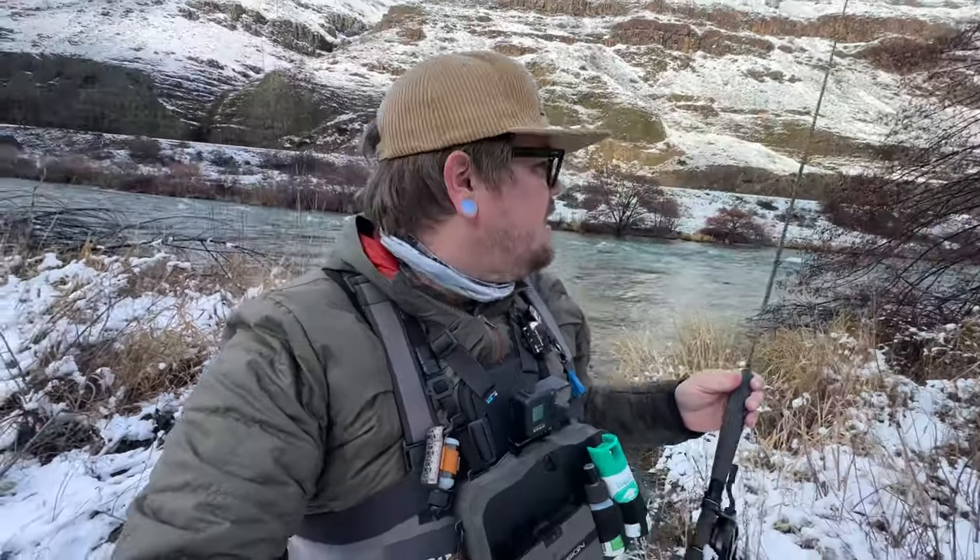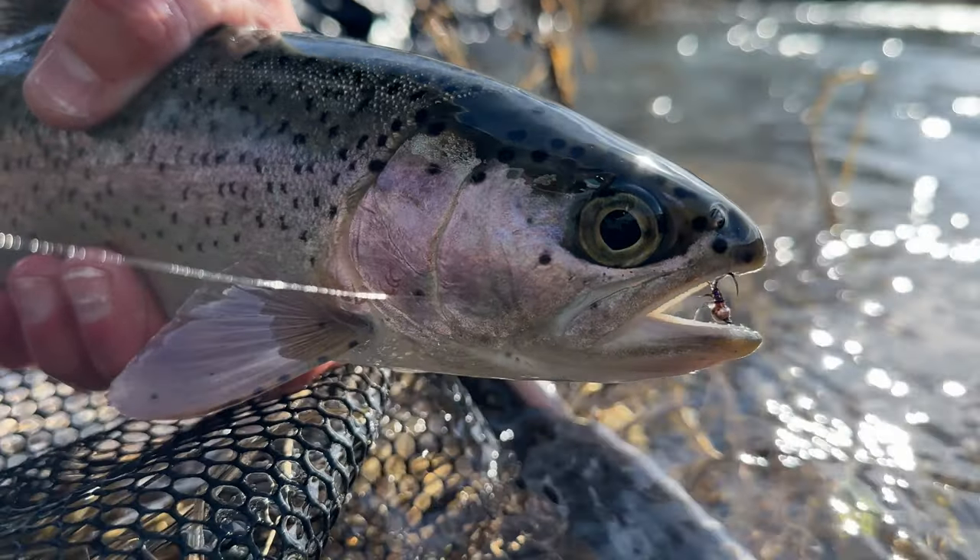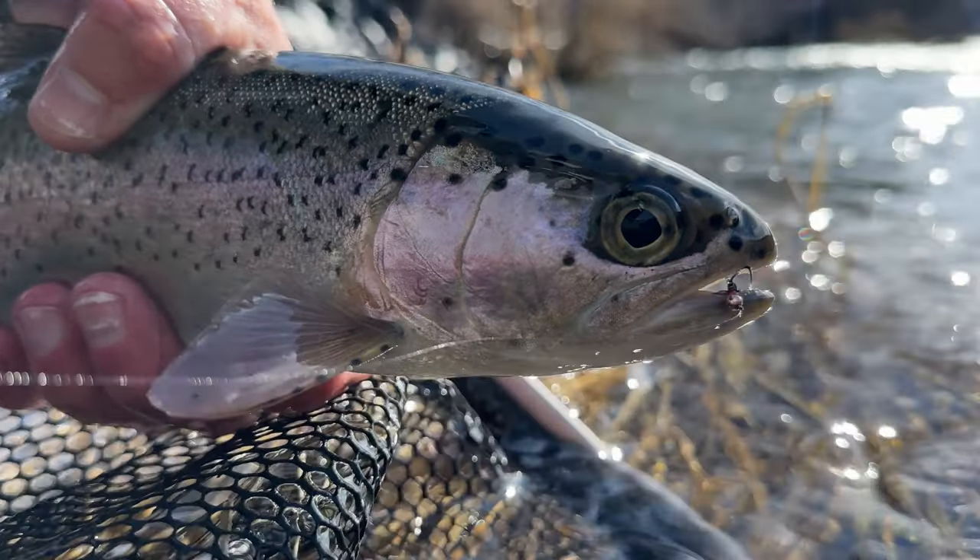Hopefully you guys saw how effective this fly can be. We were down there catching fish with it — caught a lot of whitefish and a few trout. It works really well, so I'd encourage you guys to tie some of this fly up and get out on your local water. Let's get into tying that fly now.